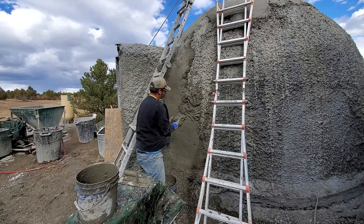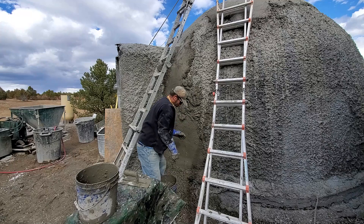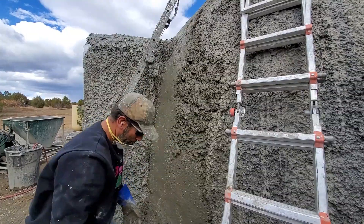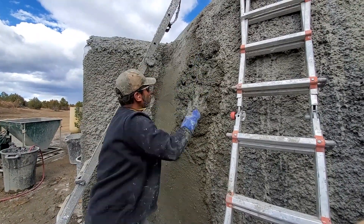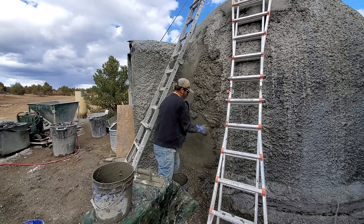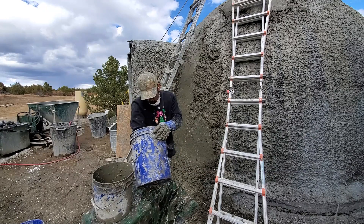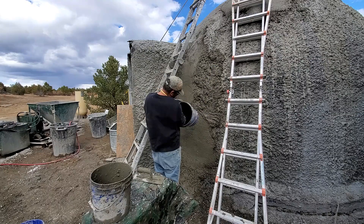What's up everybody, this is Air Creed Harry and welcome to part five of my dome cabin build. In this part you're going to see me applying the insulation epic mix onto the structural layer. I'll also be installing the door and taking down my sketchy ladder setup.